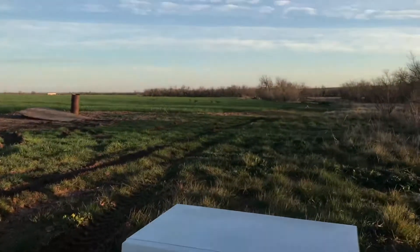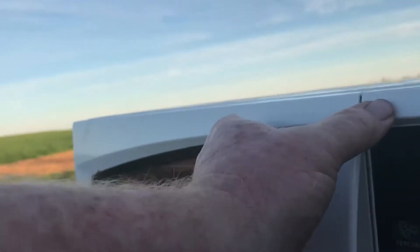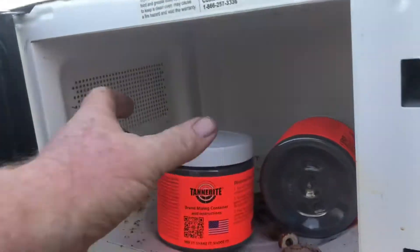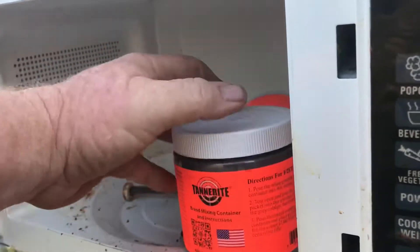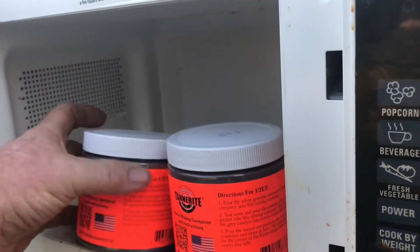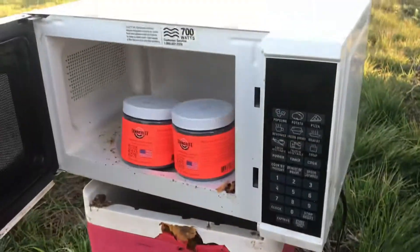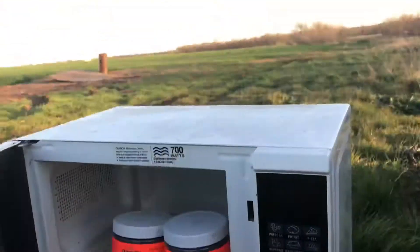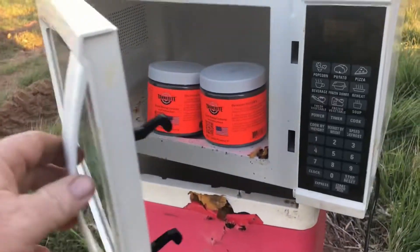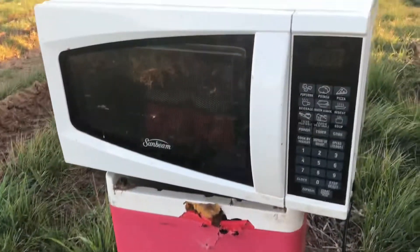Alright then, ladies and gentlemen, children of all ages — a little surprise. Hell yeah, gonna do a little test of some Tannerite against the microwave, two packages. What I'm really wanting to know is if the lid — the door, mind you — will stay shut.